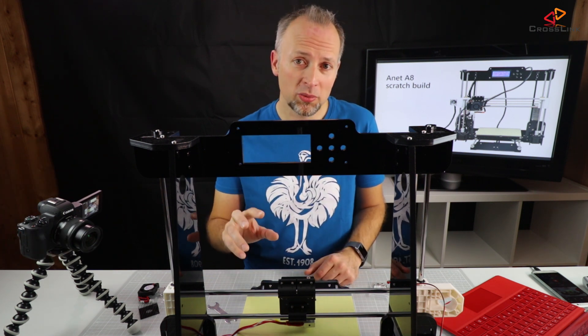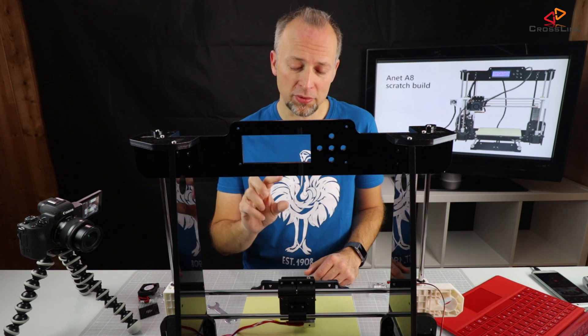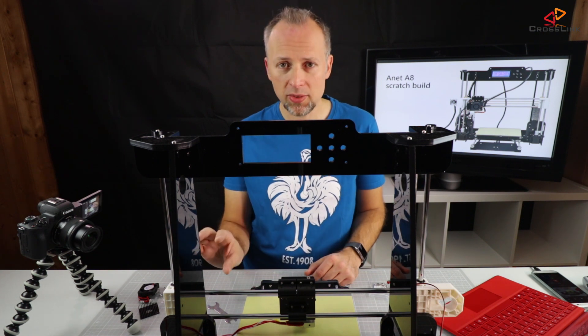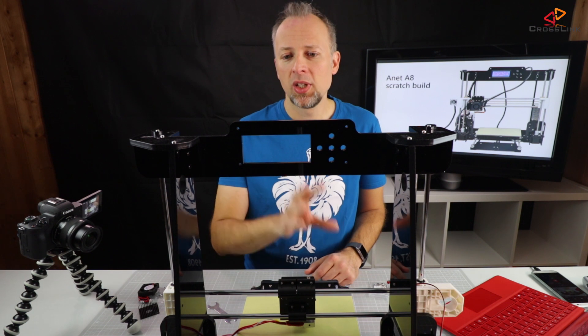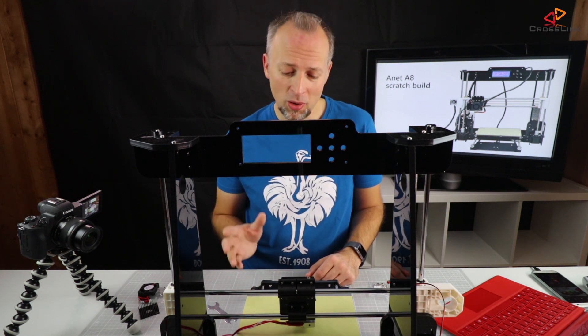This video will explain how to mount all the electronics, starting with the fans of the extruder. Then we'll mount the motor for the x-axis, the belt, and finally the main board, the controller, and the power supply. After that we'll basically be ready to do our first test print.